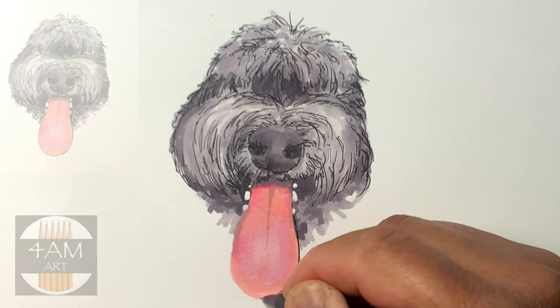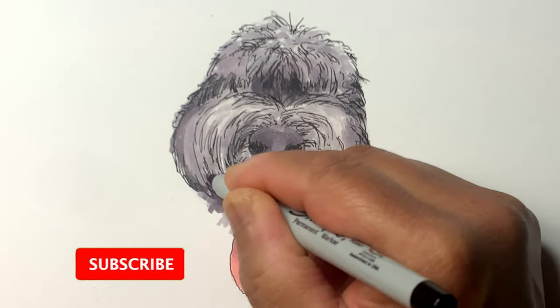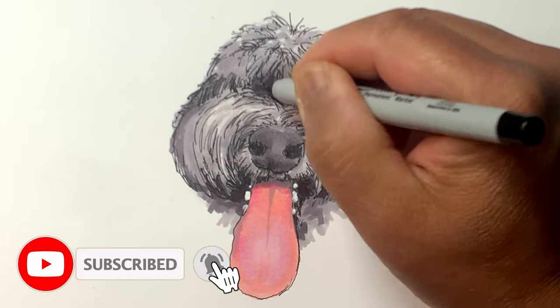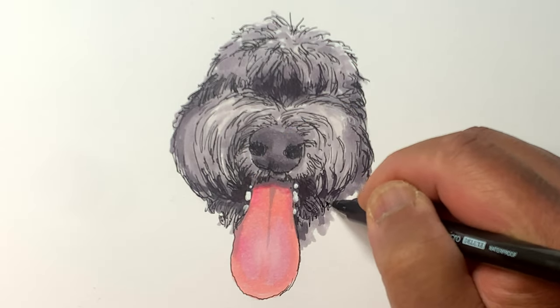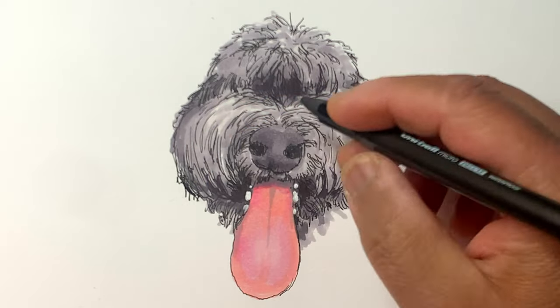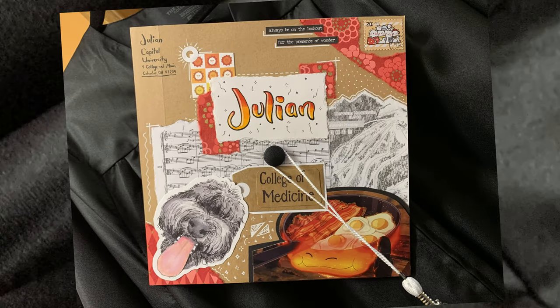I'm using a paint marker here just to add the teeth, keeping it quite white and contrasty, and that should pretty much do it. Congratulations to Julian for graduating summa cum laude from Capital University. Thanks for watching and I'll see you next time, bye!